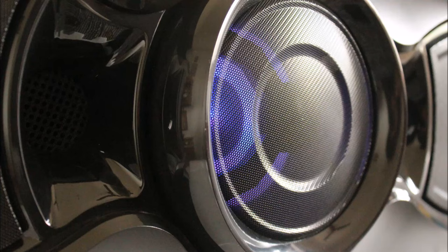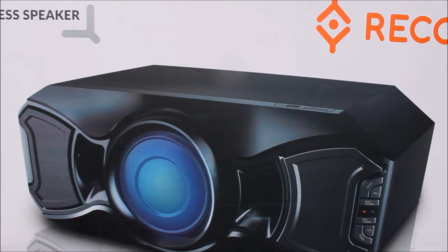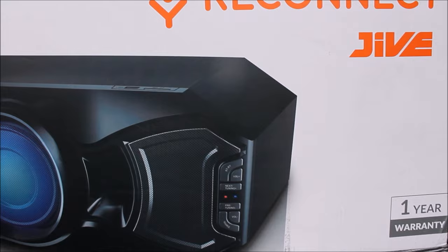Hi there guys and welcome back to AKB. A powerful speaker to soothe your mood, less tangled in wires — Bluetooth speakers — that's what we are going to look at today, and surely one of the best in this category. Let's begin.